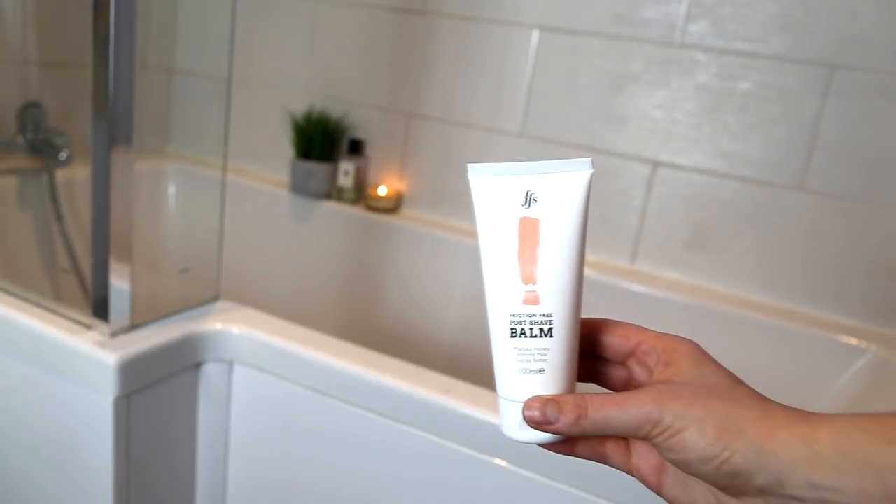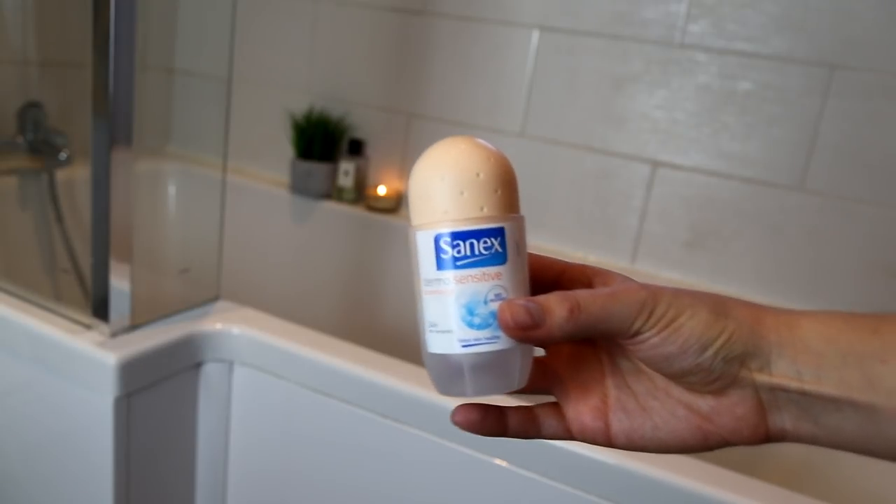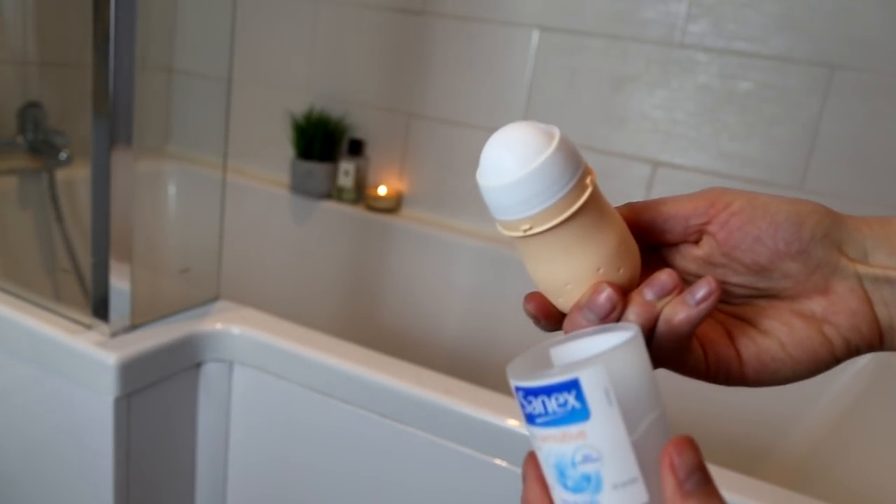Step five is a post-shave moisturizer, and I've got two tips for different areas. On my legs and underarms I use a normal moisturizer — it just calms the skin down after the trauma of the shave. But for intimate areas, a really good tip is to use a roll-on deodorant, because the rubbing of your pants is going to cause irritation. So use a really gentle one like a Dove roll-on over the bikini line — it stops your pants from rubbing and causing redness. That's a really good tip if you decide to shave down there.